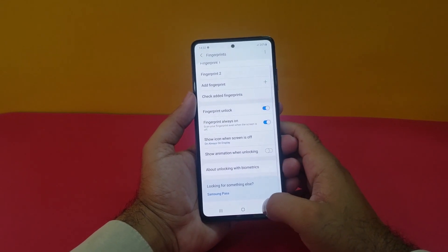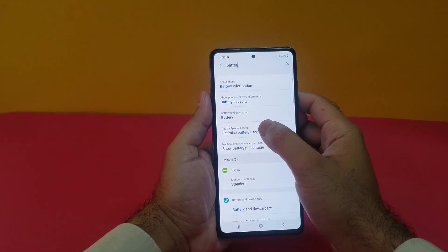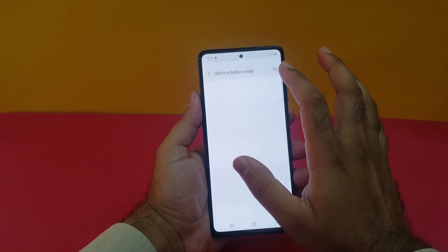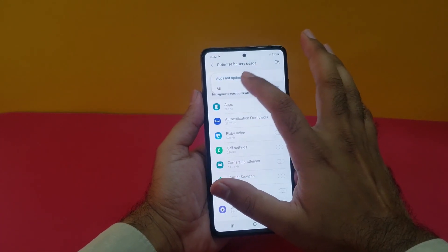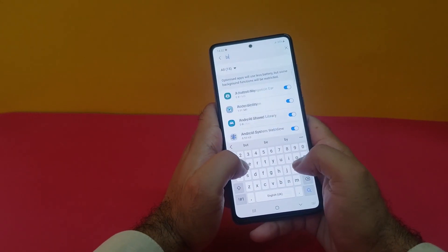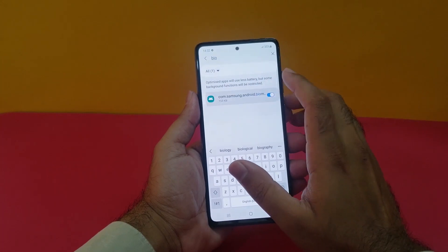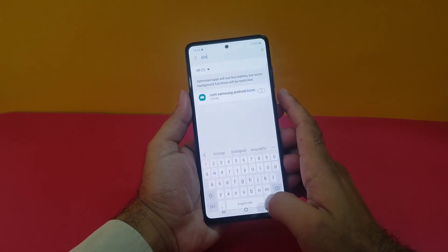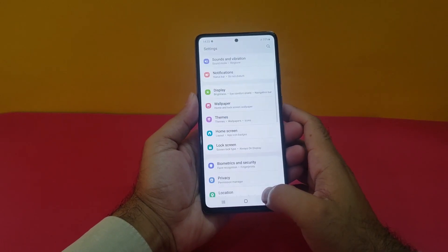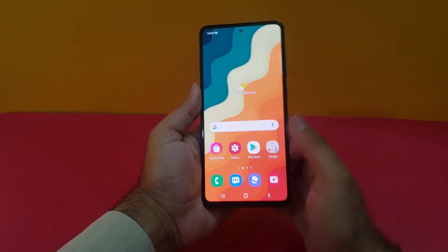The last step: search for Battery Optimization and turn on optimization. Open up Battery Usage, then go to All Apps and search for Biometrics. When you find it, turn that optimization off. After completing all these steps, go to your lock screen and you can unlock your device pretty fast, as you can see here.